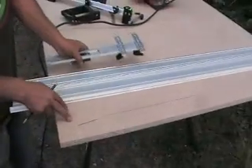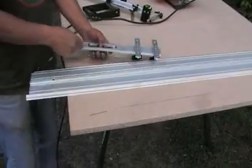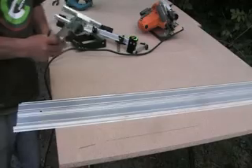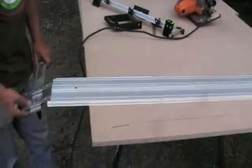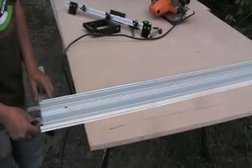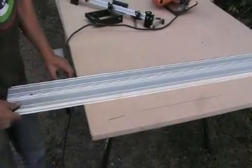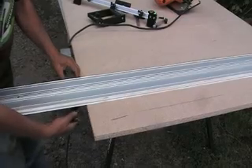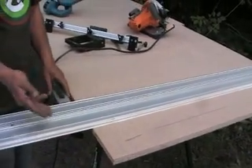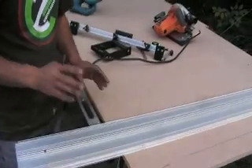Today we are going to square a piece of plywood. Before you start making cabinets, you have to make sure that you are starting from a square part. The plywood that you buy from the stores is never perfect. So the only way to square a big piece of plywood, believe it or not, is the easy smart way — I'll show you why.